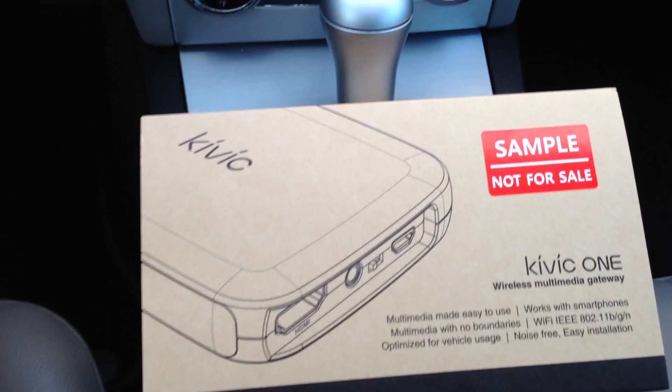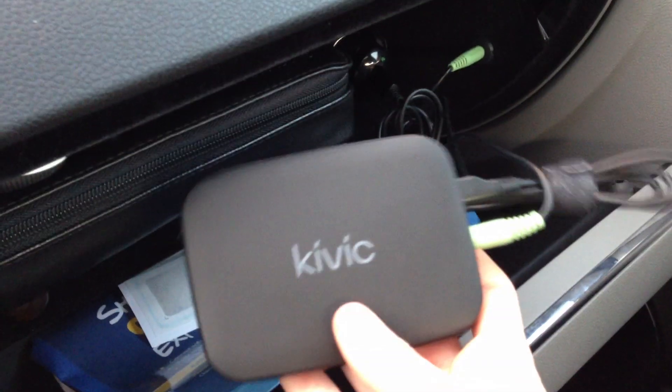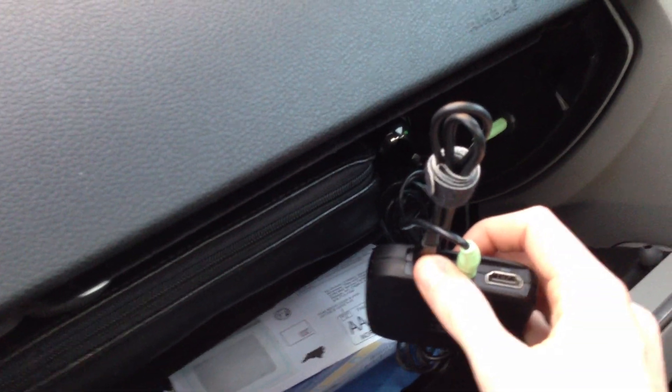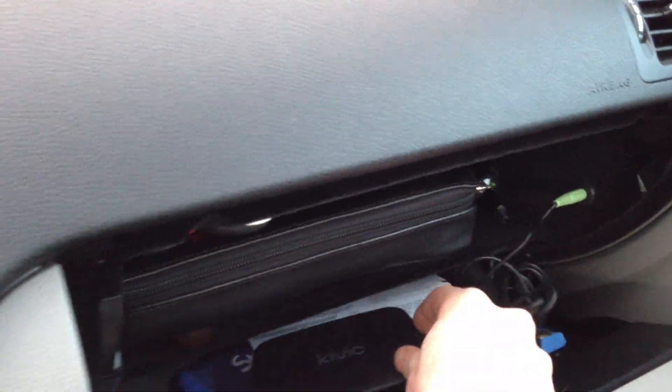So here's the box that it comes in. I've already installed it over here in my car in the glove compartment. This is the Kivik product right here. It comes with a 3.5mm cable, which I've decided to use my own, and a USB cable that you connect to the DC power in the vehicle.